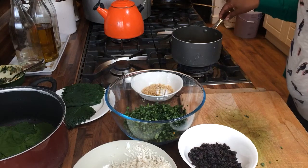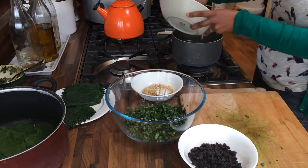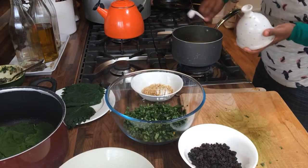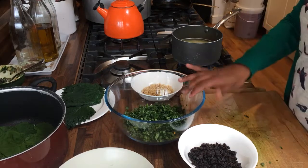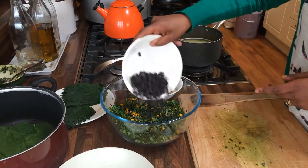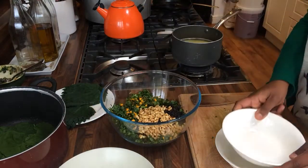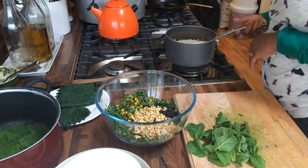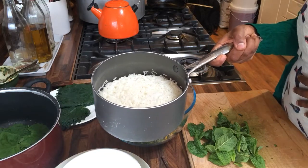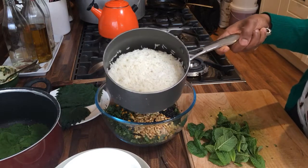In this pot I've got the water that I used to blanch my nettles, and I'm now adding to it one cup of washed rice. I'll add a bit of salt, stir it, and leave it to cook. My rice is now almost completely cooked — most of the water has evaporated out, the grains are fluffier, but if you break any of them open you'll notice there is a small core of uncooked rice in the middle, and that's exactly where you need to stop. So I'm going to go and drain this rice now.